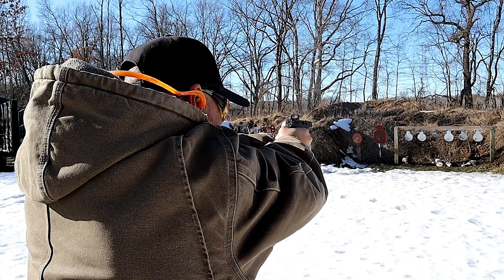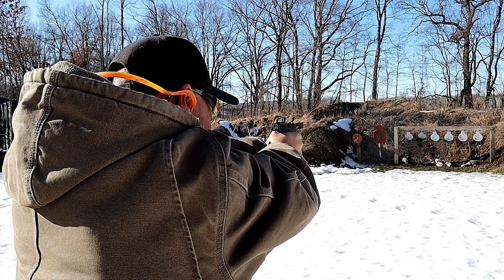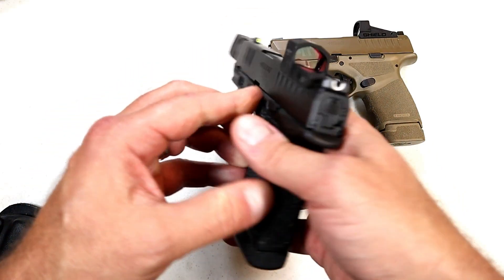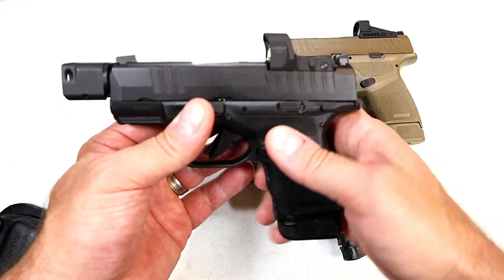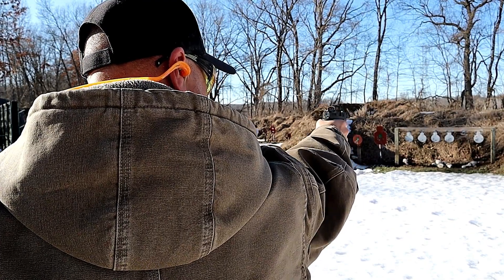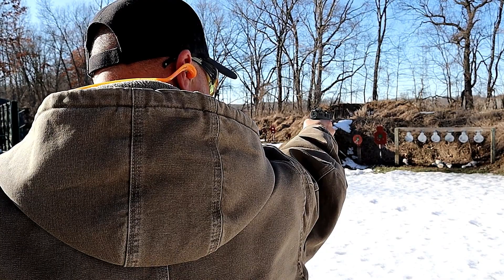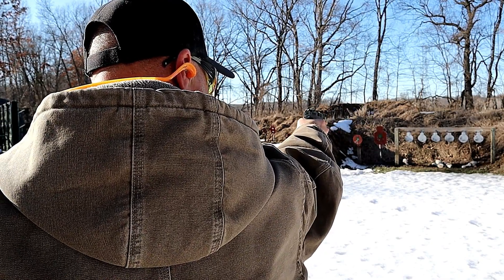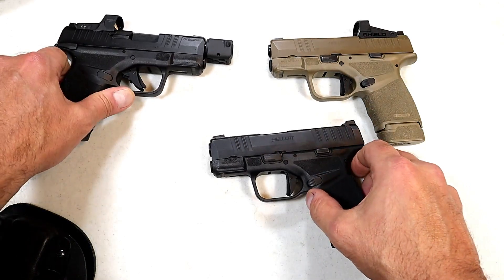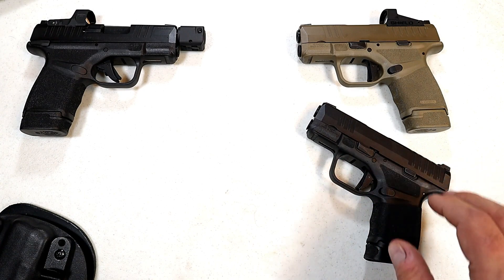Nobody saw the RDP coming. It currently has the 13-round mag, and it also has a HEX Wasp optic — a 3.5 MOA dot with an aluminum housing. It's just such a crisp dot when you point at your target, and the accuracy this delivers is unmatched for a pistol of this size.